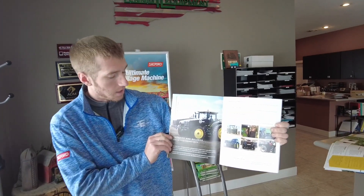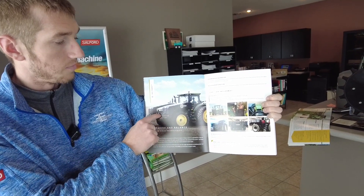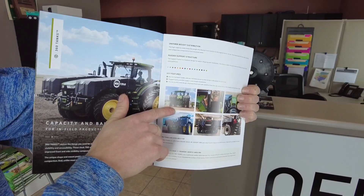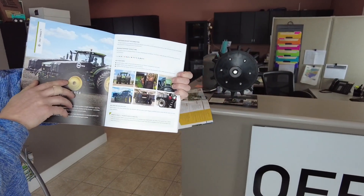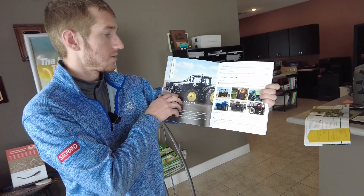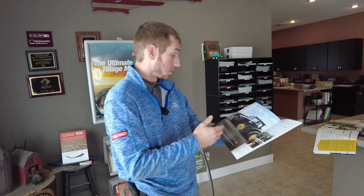Yield 360 offers their tractor mount tanks. Those things are sweet because they don't hinder your vision. You can see here they are placed on the tractor where they're very well balanced and you don't see a ton of compaction from it.